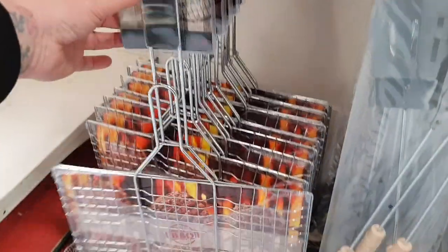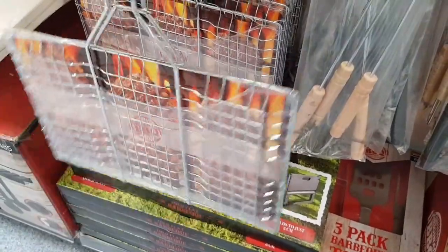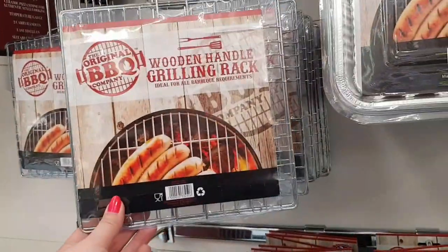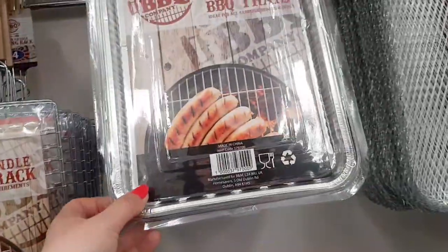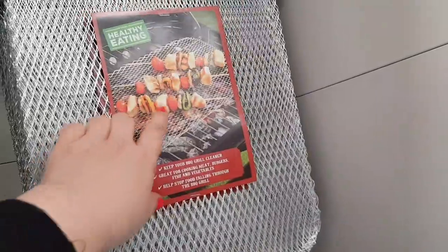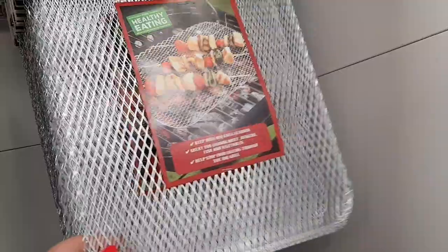There's a burger griller for £6 — you put your burgers in there so they don't fall to bits on the grill. There are some for sausages as well for £4. And then there are different grill trays for things like kebabs — it keeps them from falling through the grill, that's £3.